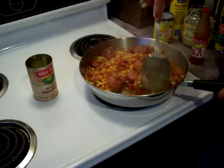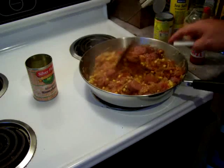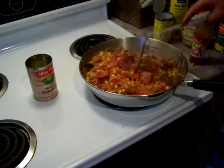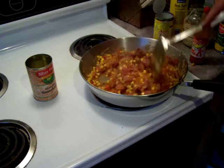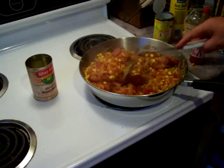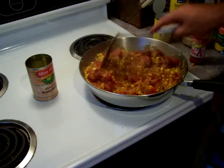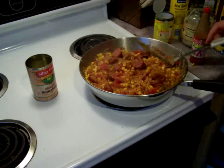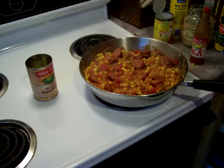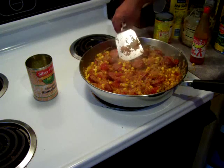The nice thing about this is, like chili, it gets better the longer it sits. Chili's better the night after you make it than the day you make it, and this dish absorbs its flavors the same way. We're going to let this simmer for maybe 10 to 15 minutes, and after it's done I'll plate it up and show you what we've got.